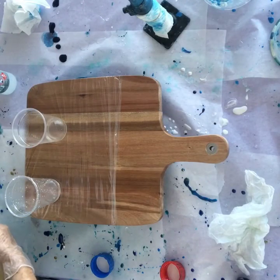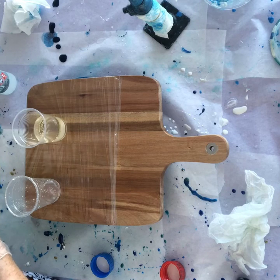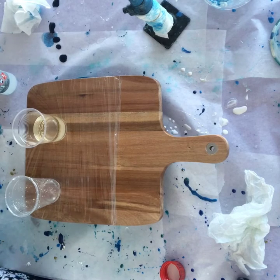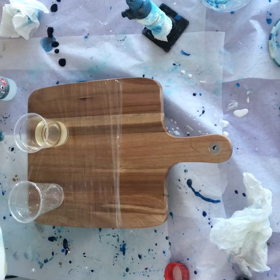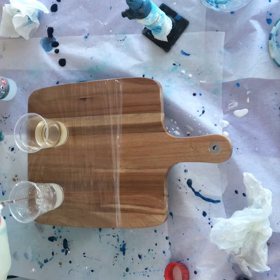I use Just Resin — it's a two-part resin, part A and part B, one being the hardener and one being the resin. It's easy to measure because it's a one-to-one ratio, which means you pour equal parts of both into separate cups. It's easy to make sure you've got the right amounts because you can just eyeball it and see that they're equal.